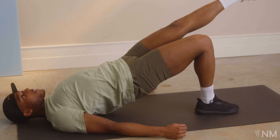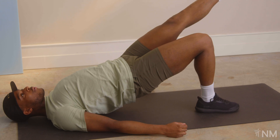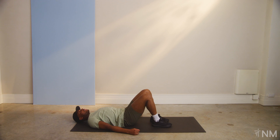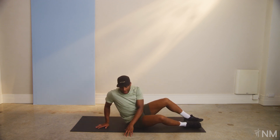A little bit longer. Three, two, one. Bring that leg down. Bring those glutes back to the floor. Catch your breath.